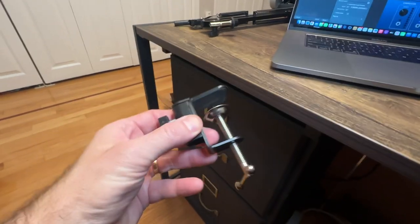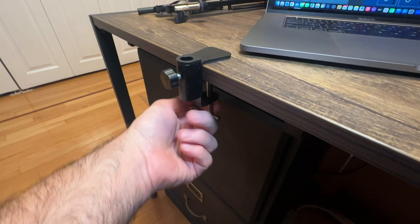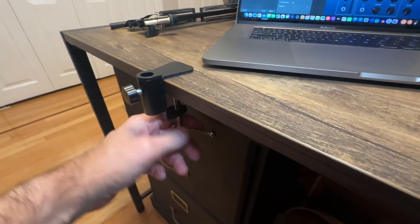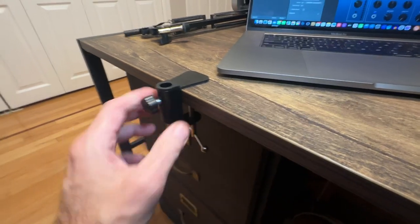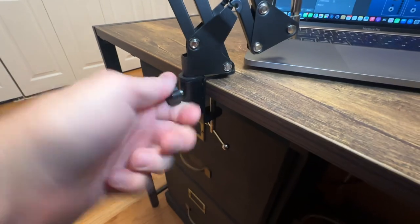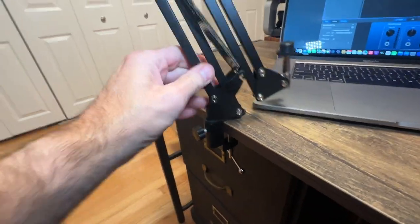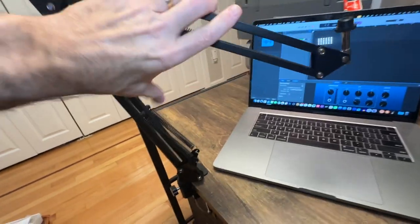This piece here connects to your desk — this is how you hook up the boom arm. You just put it onto your desk and clamp it down; any desk will work. Then you slide the boom arm right into the rack, use the adjustment to stop it from swiveling, and open it up. The microphone screws right on top.